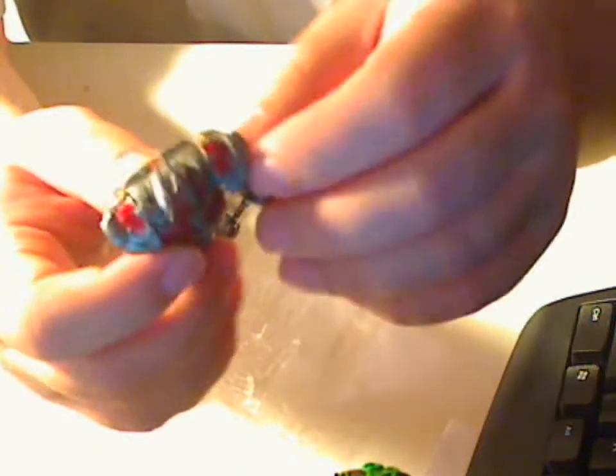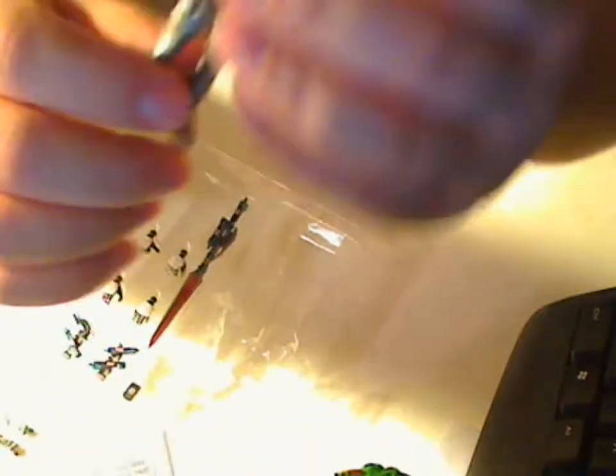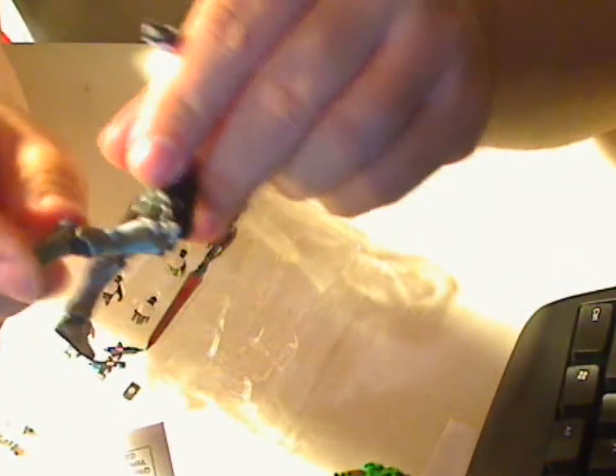The figure is fully posable. Your head can turn side to side, the shoulder pads go up, arms go up, arms can go around, elbow bends, and the fist rotates. These things here on the side come off. Knee, leg twists, and your feet also bend.